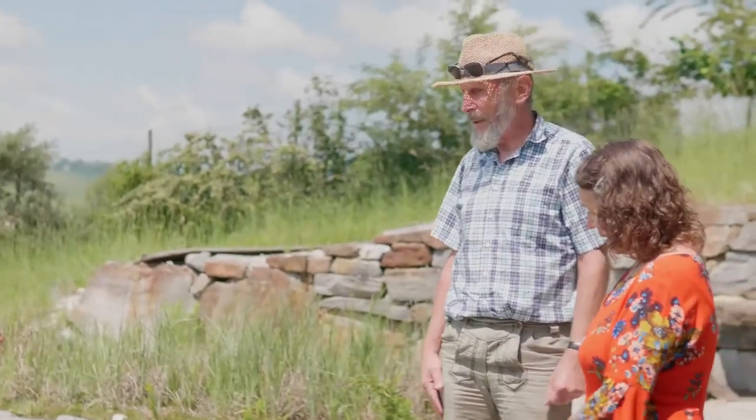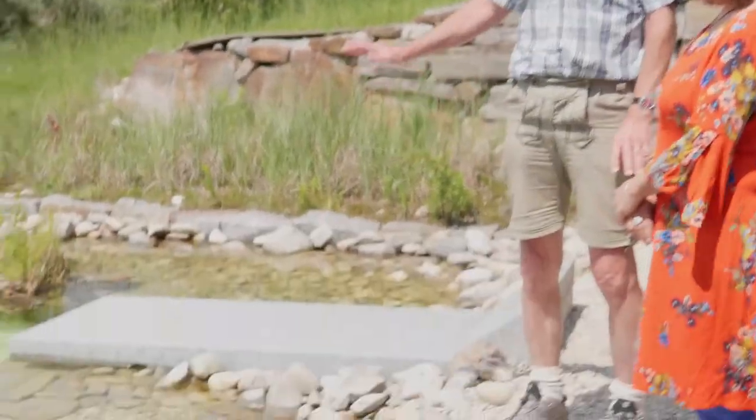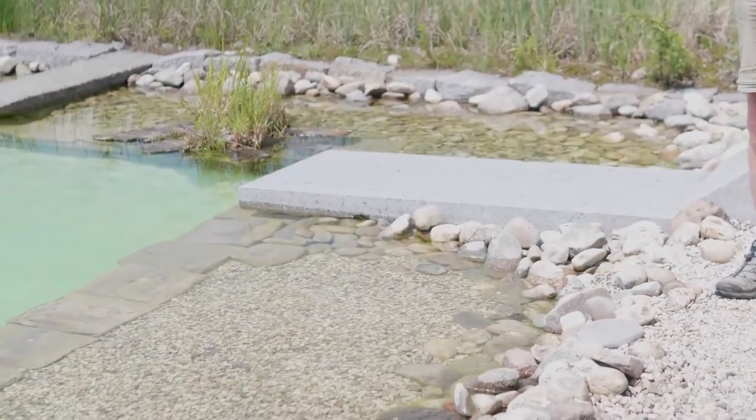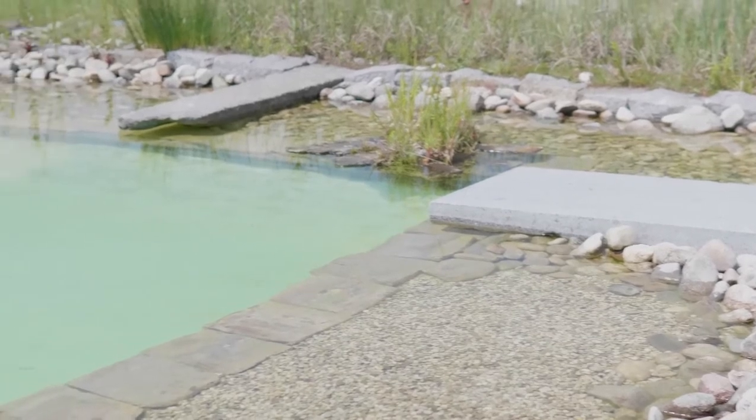That is why, with this method of construction, there is no discussion like 'show me the swim Teich as it looks after 5 years.' My swim Teichs look exactly the same after 5 years as after 50 years. If I turn the stones — respectively, when I turn those stepping stones or plates at the entrance — I always have a swim Teich as if I built it yesterday. That is the big trick with this way to build.